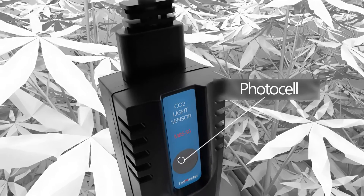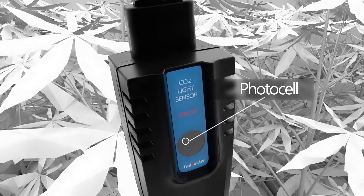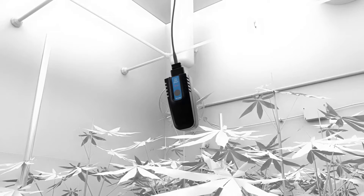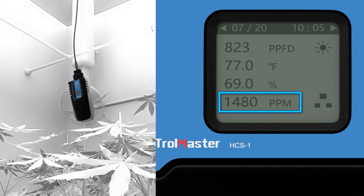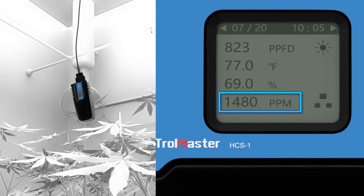The first of the optional sensors on the Hydro-X is the MBS-S8 CO2 sensor. With the MBS-S8 CO2 sensor connected to the Hydro-X, you will now be able to measure CO2 levels within the area as well as control the supplemental CO2 device once a CO2 device module is connected to the Hydro-X.